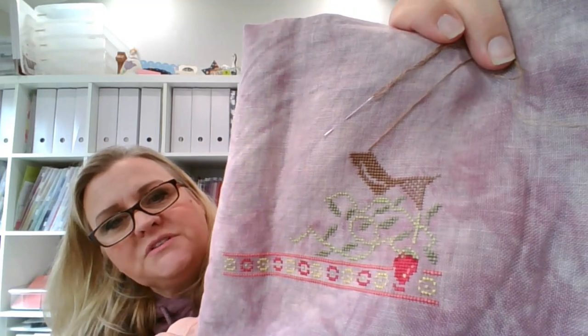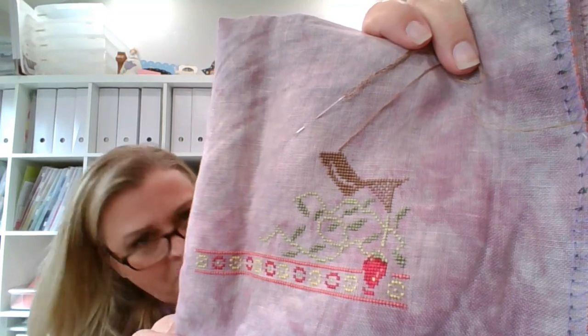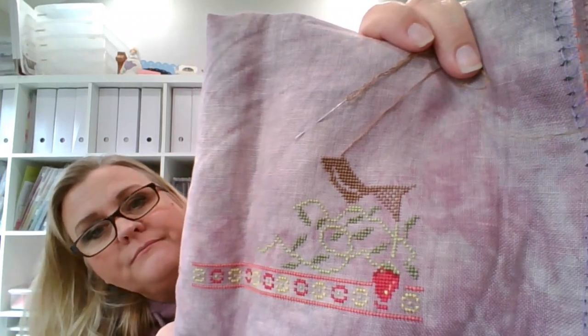So I got that much of the bird done. I'm on his head and then I'll do his wings, tail, belly, and beak — and then the bird will be done and I can start working on the strawberry. I'd like to have this done sometime in spring — late spring, early summer. I'm using all of the called-for DMC colors on this.